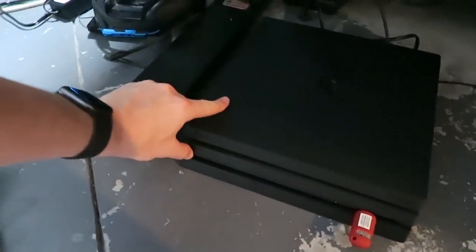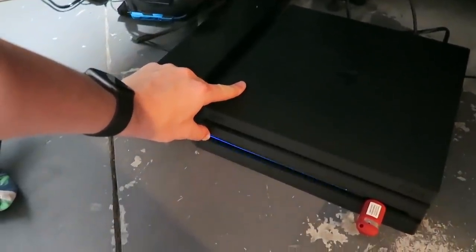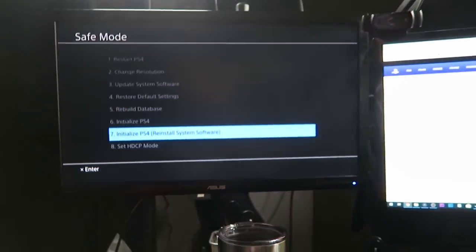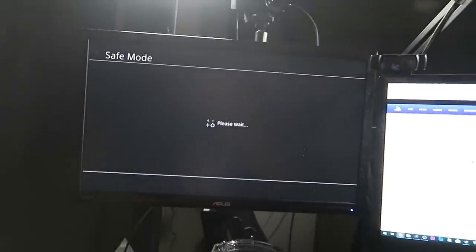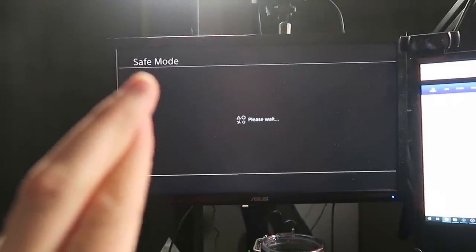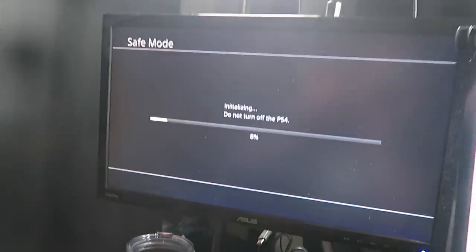We're going to press and hold the power button for seven seconds until it beeps. That means it's starting in safe mode. So we've got safe mode here, let's connect the controller. We're going to initialize. Bella is helping out with the controller, as you guys can see. We're going to keep our fingers crossed that this worked. This PS4 will be initialized — all the users and data will be deleted — but that's fine because there's nothing currently on there. So now we're going to initialize this bad boy, put the actual Sony software on there. Once the other one is done copying all my saved files over, we'll take that thumb drive, put it in this one, copy everything back over, and we're going to be good to go.